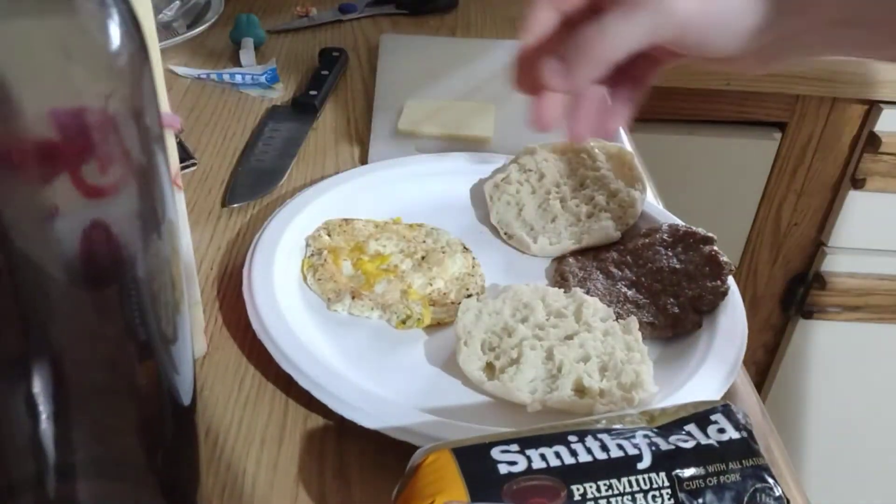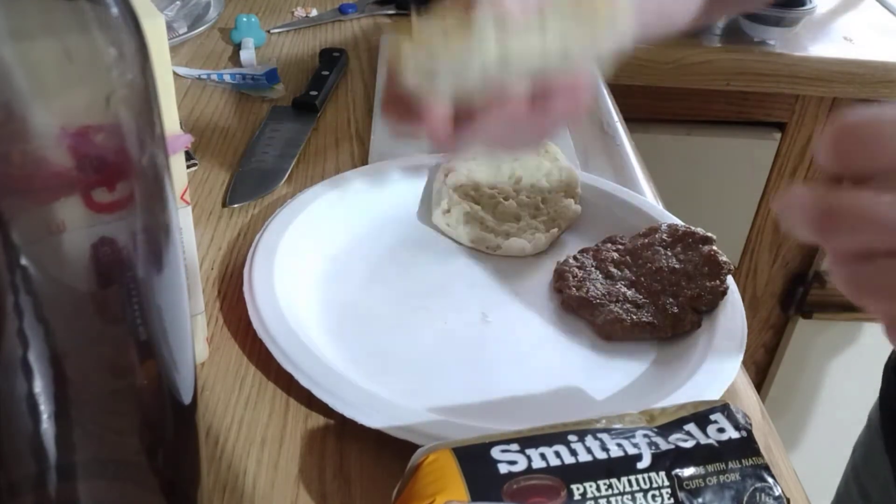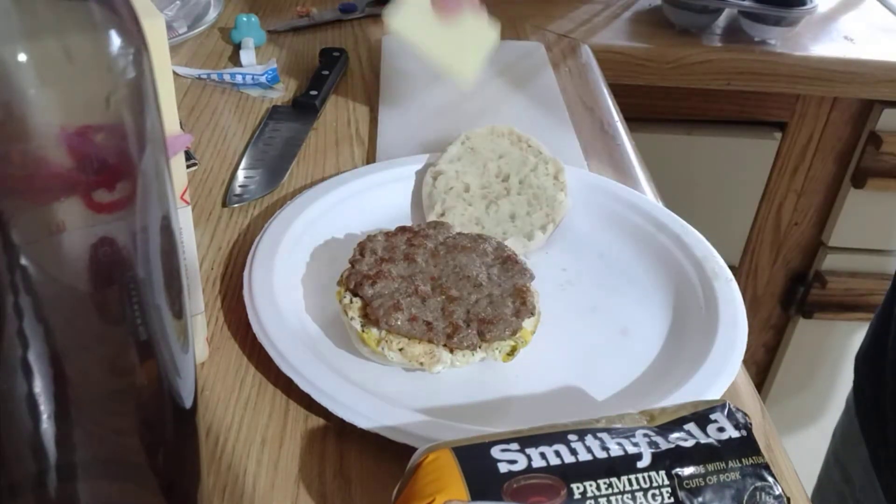So I'm going to assemble the breakfast sandwich. The eggs hold it bigger than the muffin, but it's good. Put the sausage on it and then the cheese.